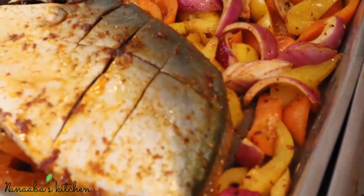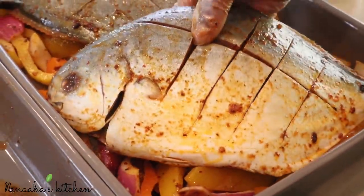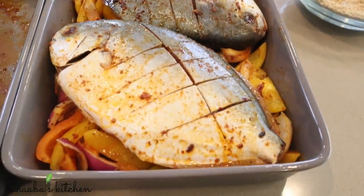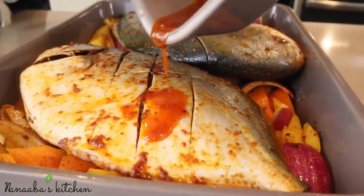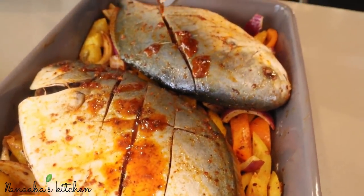Place your marinated fish on top of the vegetables. Make sure that you have enough space between the pieces so they're not touching each other - so they don't steam, but rather they grill. Don't leave any waste - scrape up all the marinade and pour it onto the fish. And into the oven it goes.